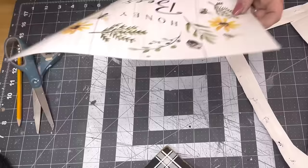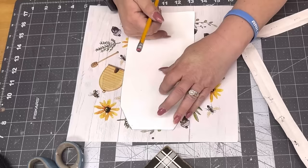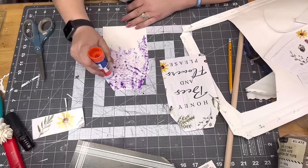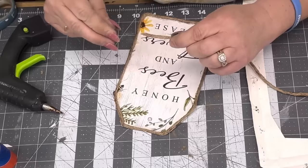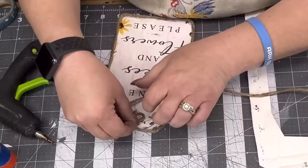I take one of those tags from Christmas, trace it, and cut it out. Then I take a calendar picture from a 2023 calendar and lay my canvas on that and trace it so it matches up. I cut that down because it was too long, then use a glue stick to adhere the calendar image to the canvas. I take jute twine and go around the outside of my tag, and punch a little hole in it to loop jute through.